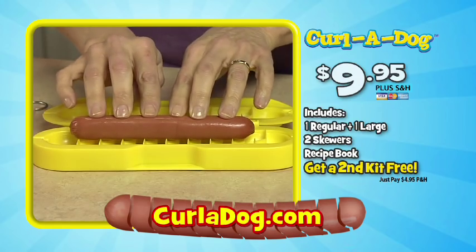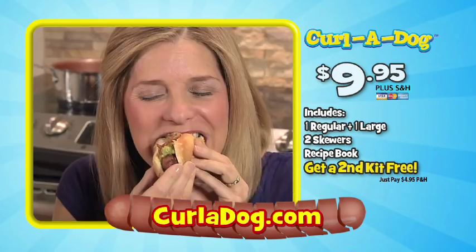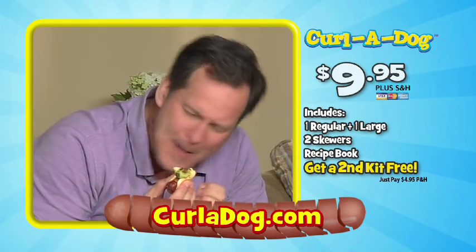Log on to Curl-A-Dog.com now to order your Curl-A-Dog kit today! Just pop it in and take it out, it's Curl-A-Dog!